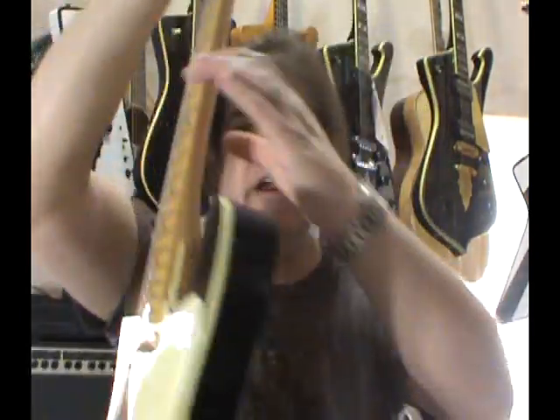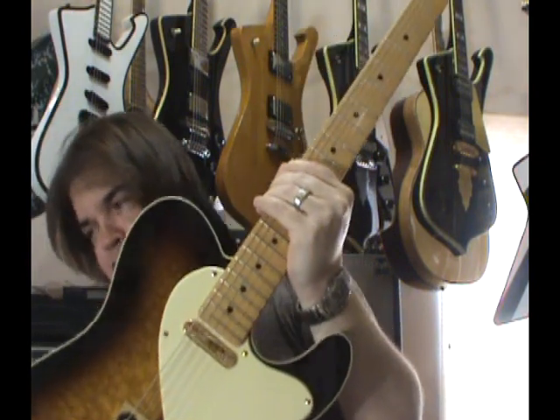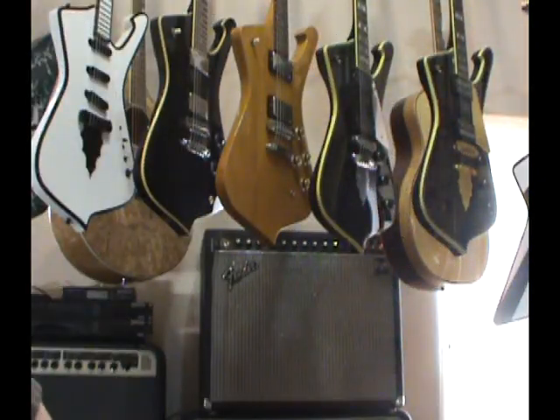We'll just give them a quick shootout and see if there's actually $1,200 to $1,300 difference. We're going to use two pickup guitars today — one being the Custom Shop Merle Haggard Telecaster, and then my 1976 Gibson Explorer. Both stock, both wide open on tone and volume. Just a clean sound — I'm not going to try to overdrive either one of them.